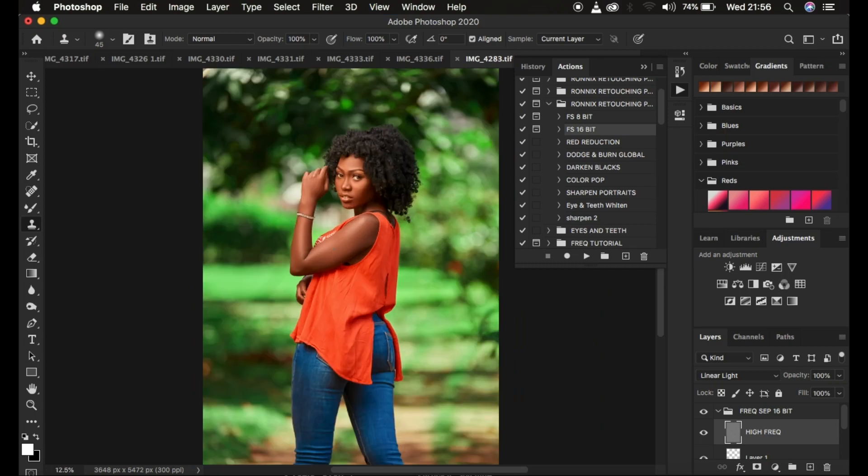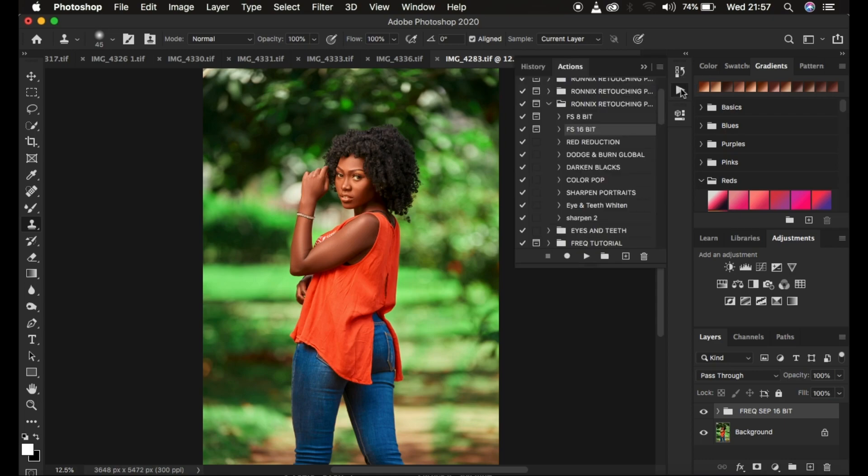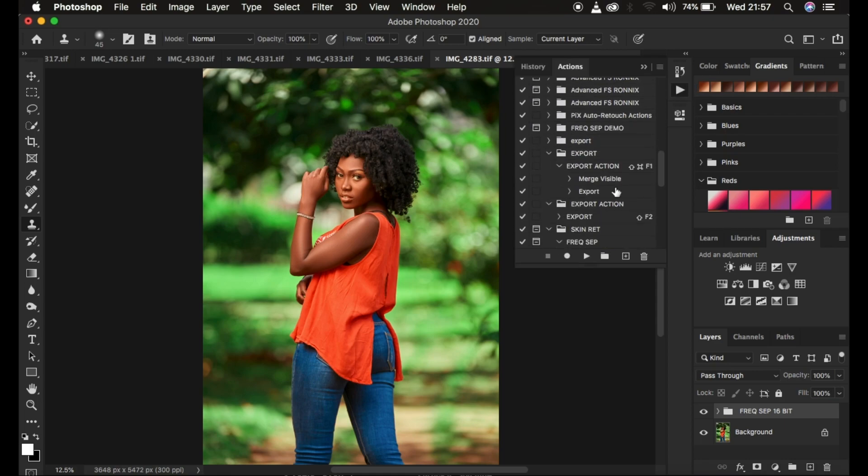Always make sure you do the final processes after doing the skin retouching. If you have around 50 images to work on, just follow the same workflow and retouch all of them. After retouching all the images, come to saving them. I have an action I use to export or save images - I already made a tutorial on how to create your export action in Photoshop. Simply select the image, play the action, and it will automatically save the image into the folder.